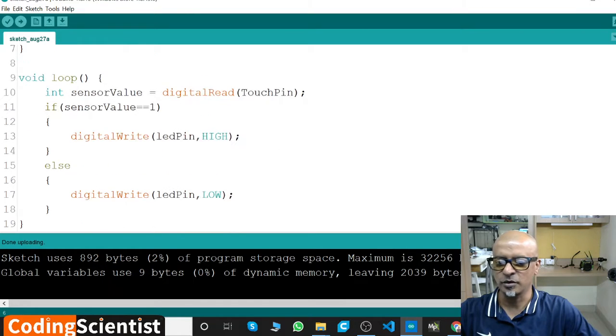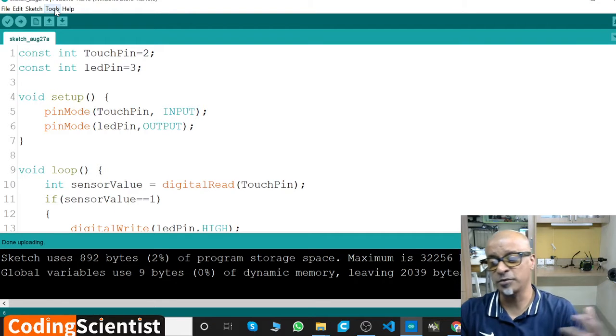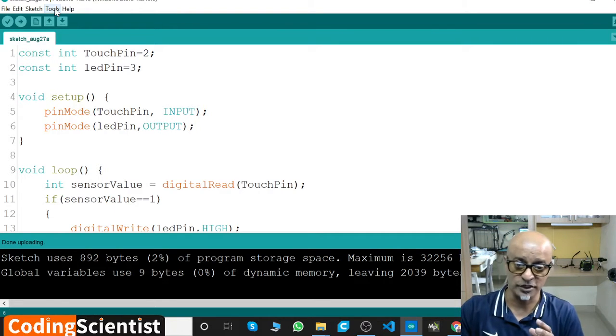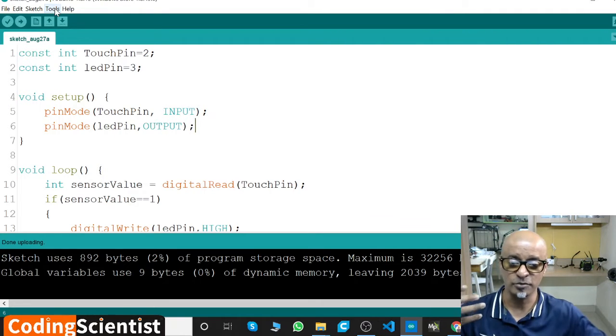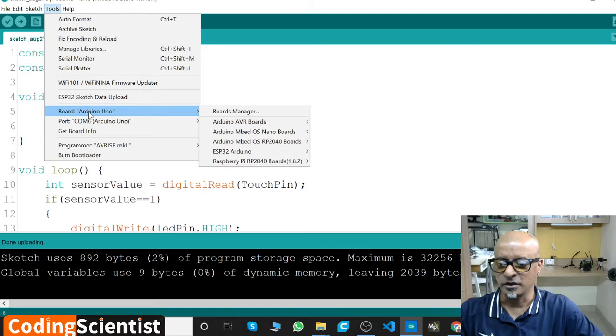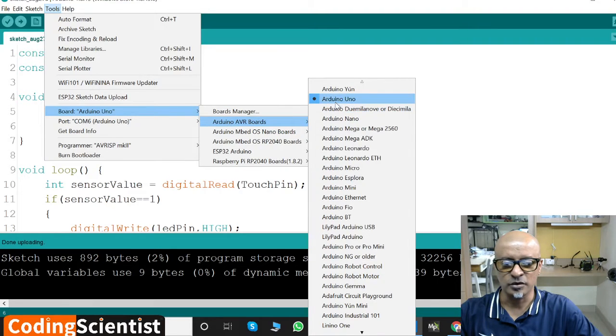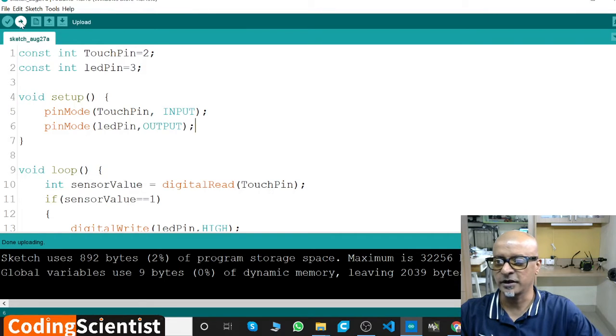Once you paste the code in the IDE, do not forget to select the board and the COM port. I repeat this in all lessons — it's very important. Sometimes your board or COM port doesn't get detected when you switch projects, and the code won't upload because the COM port got disabled. As best practice, go to Tools > Board > Arduino AVR Boards > Arduino Uno, then go to Tools > Port and select your port. Mine is COM6, yours might be different.